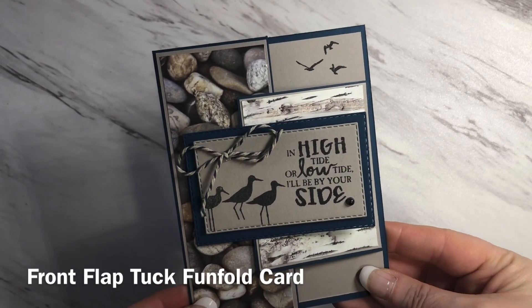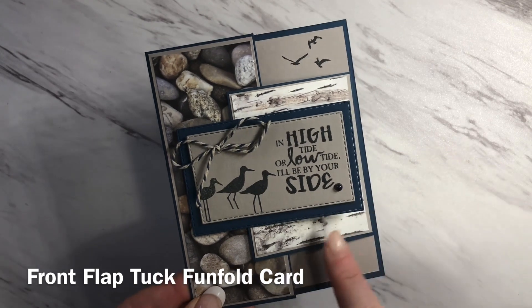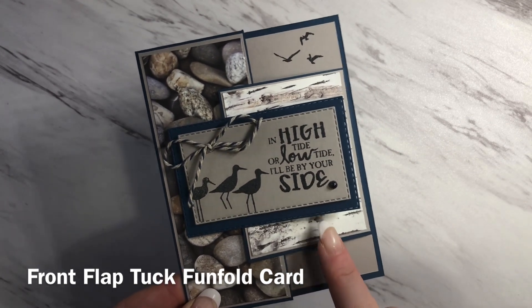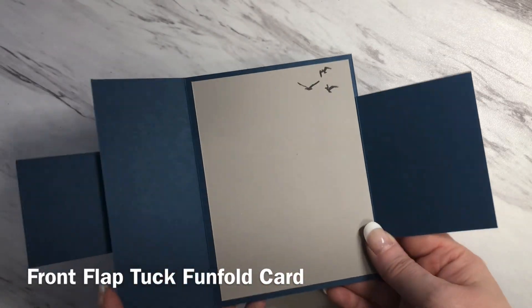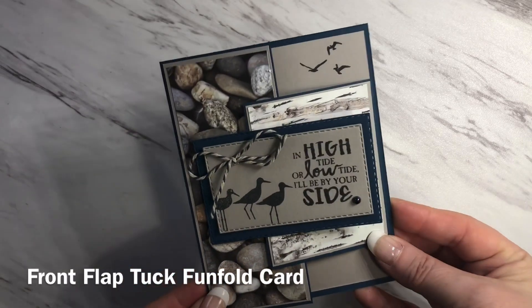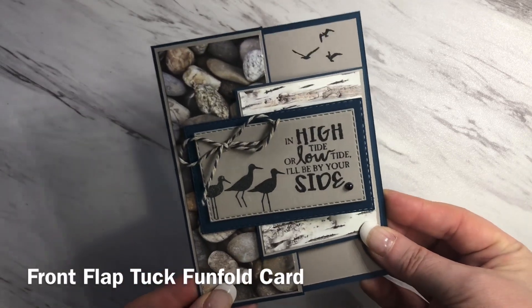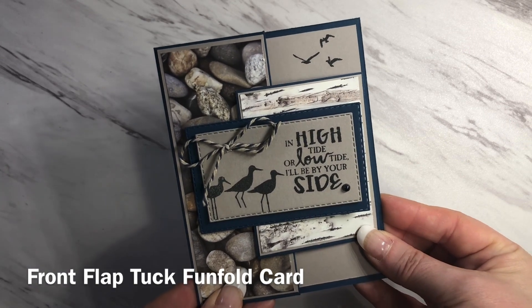Hi, thanks for joining me today. It's Geraldine from the Paper Puffin Studio and today I'm going to show you how to make this front flap tuck card. It opens like this and when you close it, this little flap tucks right into the front. I hope you enjoy this video. Please remember to give it a thumbs up and subscribe to my channel. Now let's get started.